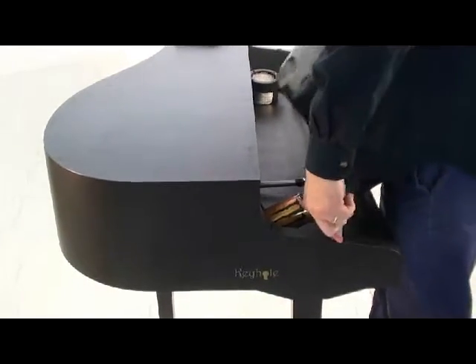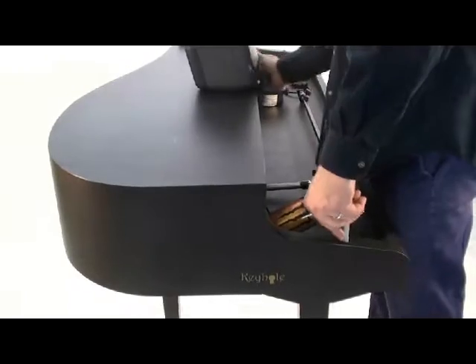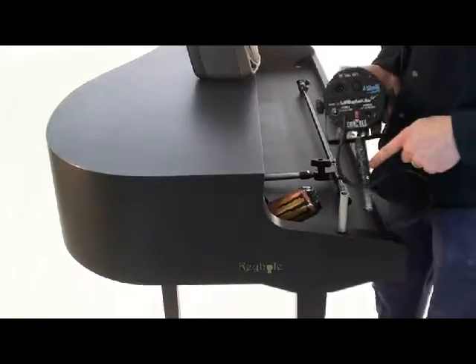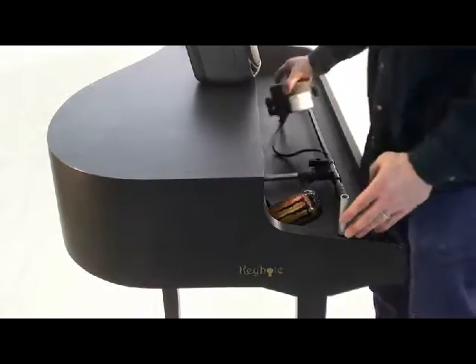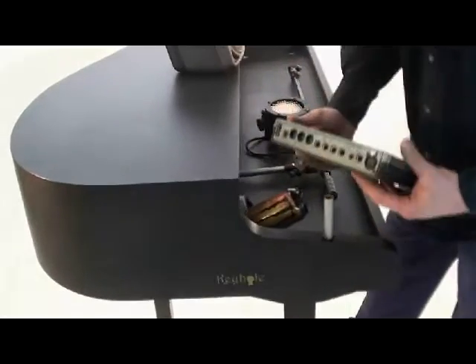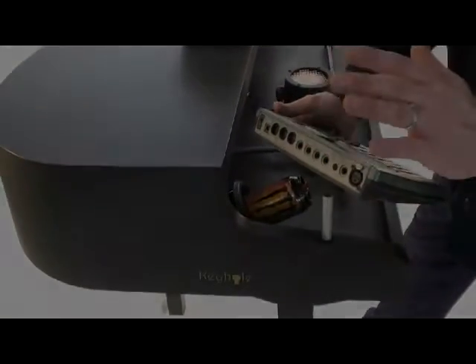On top of this, there are other options. Using similar studs that can be cut to any length, you can put a light in there, maybe a drum machine or a vocalizer or a small mixer, your iPod, your iPad, your laptop.